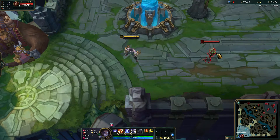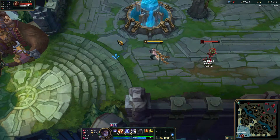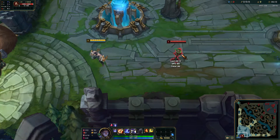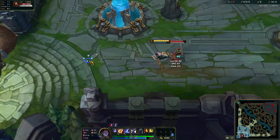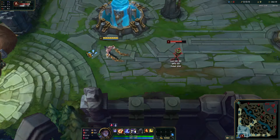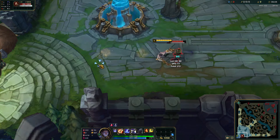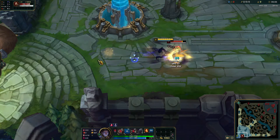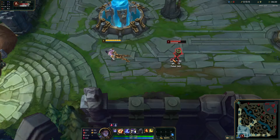So for example, let's say you want to flash in range and then get a W off. A lot of players are going to do flash W, like this. You can see the flash animation, and then you can see the W go off. I'm pressing W as fast as I can right when the flash goes off, and you can see after the flash, Silas stops for a brief moment to activate W.